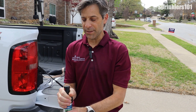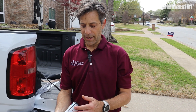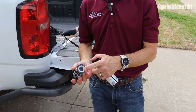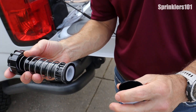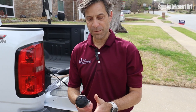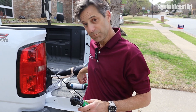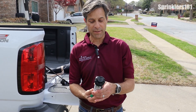Just like spray heads, these also have a filter that can become clogged up that you can clean, and the same type of spring mechanism. That's basically the Hunter PGP head. The Rain Bird rotor operates the same way.